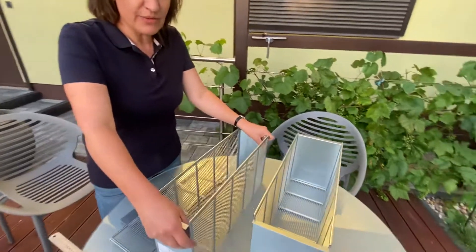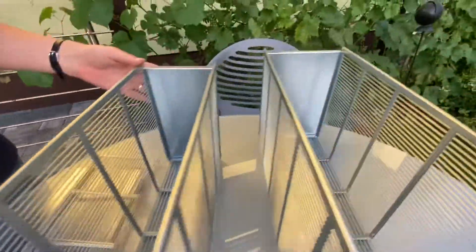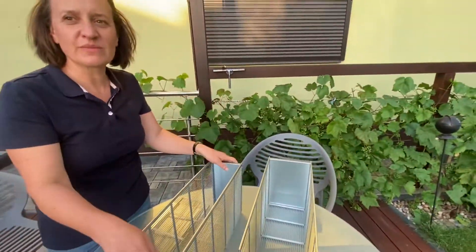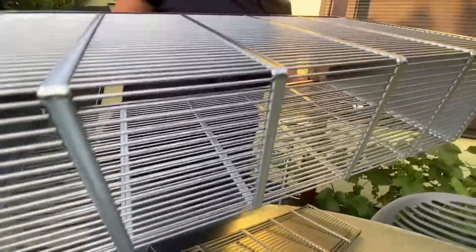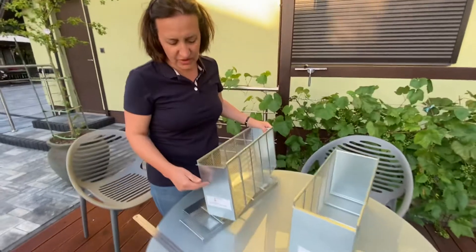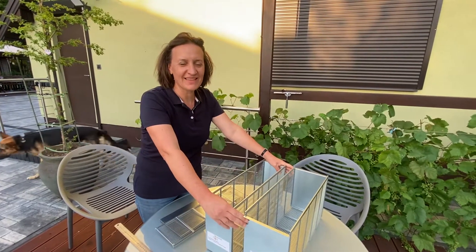We would like to receive your confirmation of which model you choose quite quickly. You will also be able to select whether you want three or four frames. Once again, the main detail: it's one Queen excluder and the sides are from solid steel connectors. Looking forward to your feedback — thanks a lot!